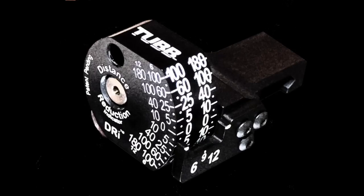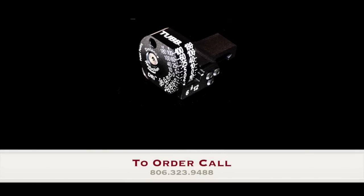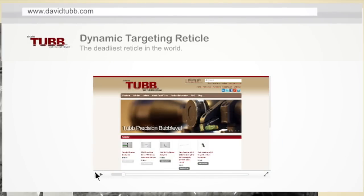For more information, or to order your own distance reduction indicator, visit us on the web at www.davidtubb.com. Product demonstrations can be viewed on our YouTube channel — simply search for David Tubb.